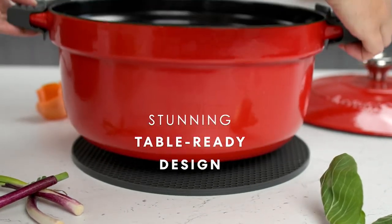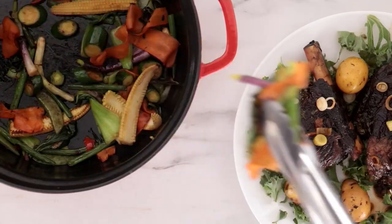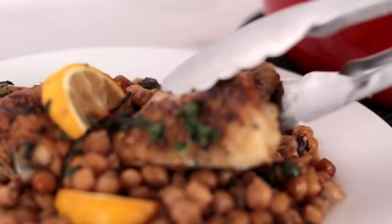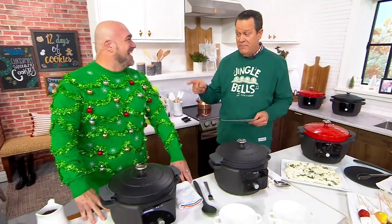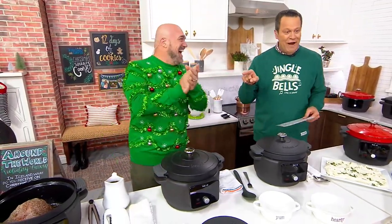And if you want to take that cast iron vessel out and put it in your oven, you can bake in it and then keep it warm on top of the table. We've got Mark Gill joining us from Instapot, and it is a real pleasure to have you back. I see you got the memo. I did, and I replied in caps. Very nicely done.